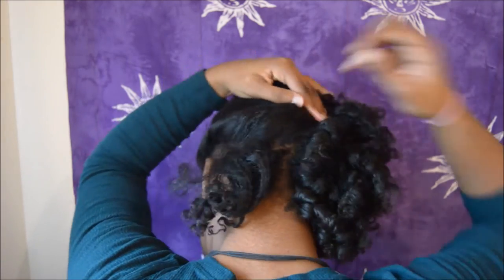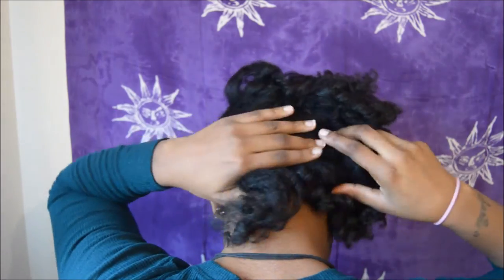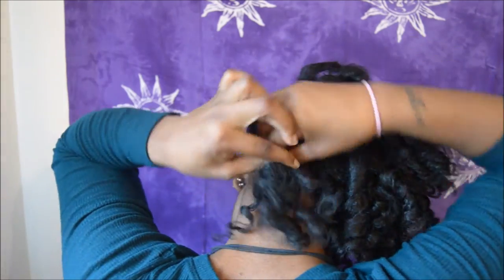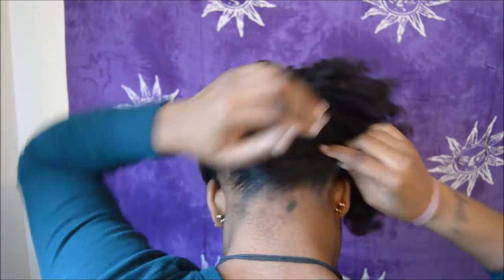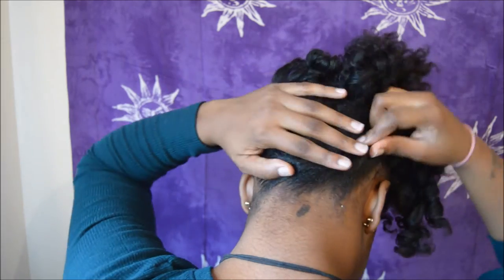I'm going to go ahead and use one more bobby pin to make sure that's secure, and then I'm going to proceed to do the same thing with the bottom half that I just did with the top half — flat twist it over to the opposite side. And this is the part where you can add some gel or edge wax to kind of polish up the style.